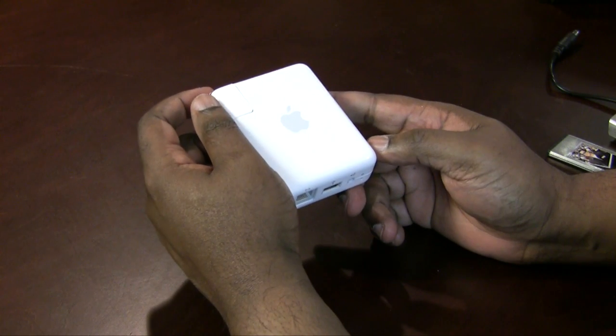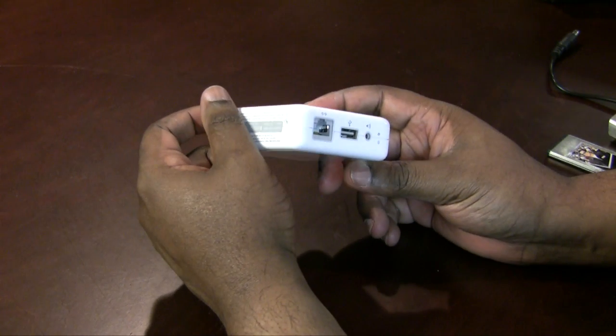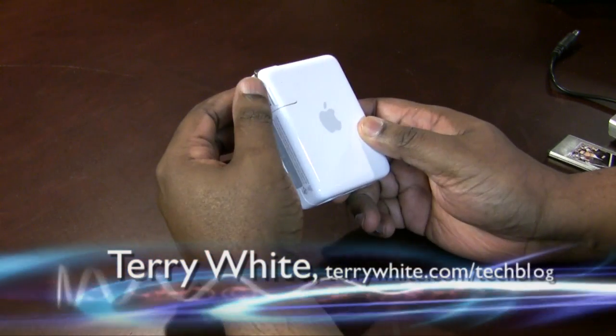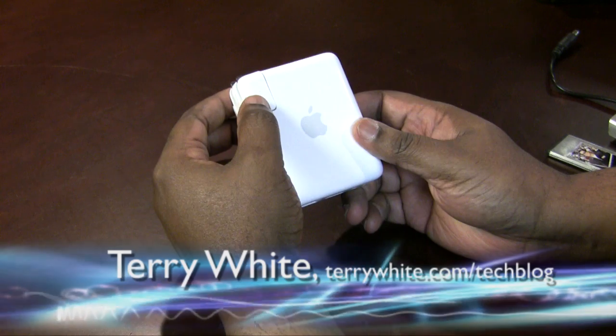Hello and welcome to Terry White's Tech Blog. Today I'm going to talk about travel routers, and my all-time favorite — I'm going to start off with that — which is the Airport Express.